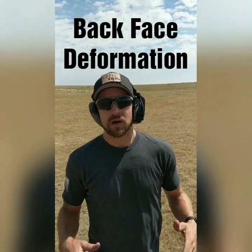Hey guys, Joe here with Steel Ops. We've done this video before, but we're going to do it again for Instagram TV. We're going to do a clay ballistic test today on a couple different plates.